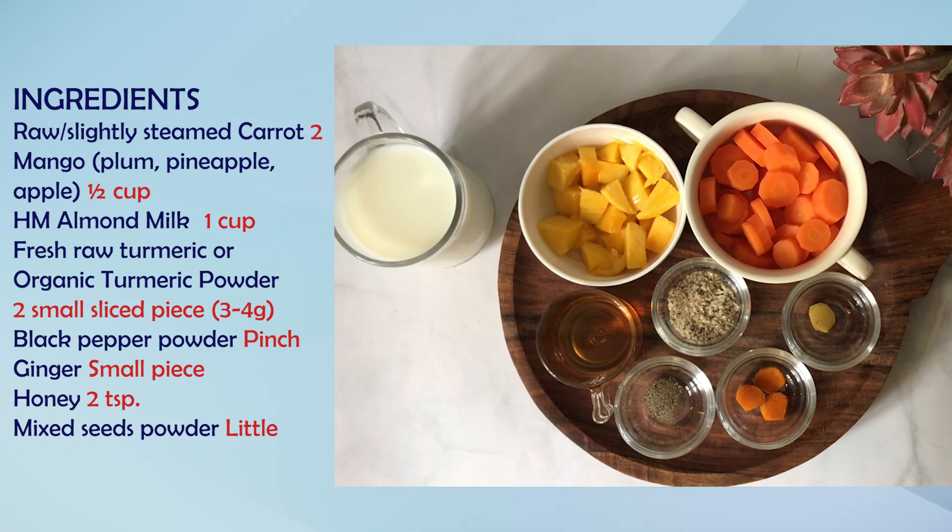I have a mango here, about half a cup. Mangoes add taste and flavor and are good for detoxification. In case they are out of season, you can use pineapple, plum, or apple in this recipe.